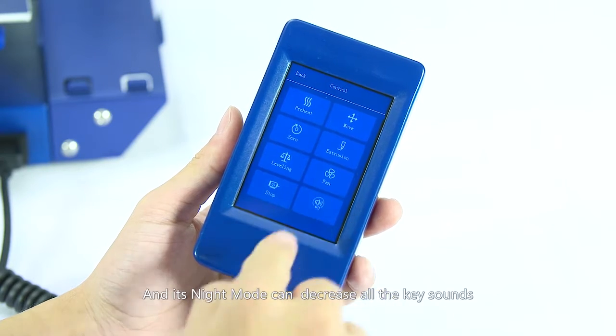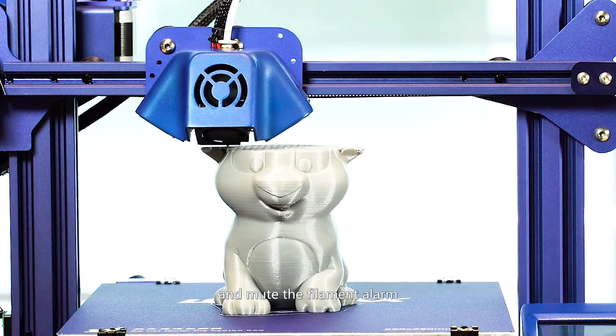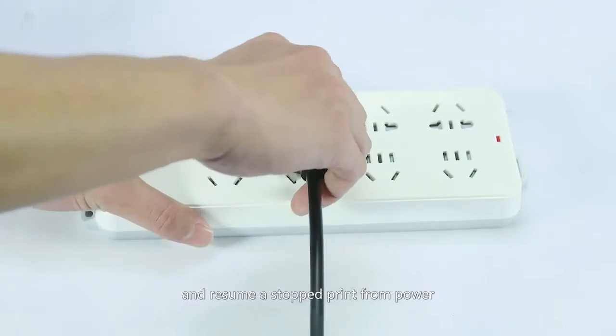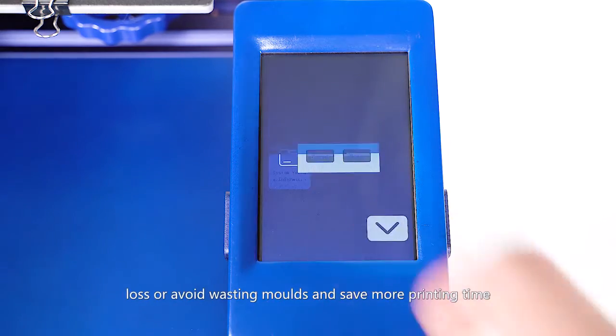Its night mode can decrease all the key sounds and mute the filament alarm. The filament sensor can pause and resume from a stopped print or from power loss, avoiding wasted prints and saving more printing time.